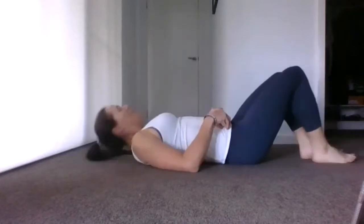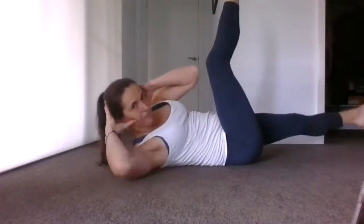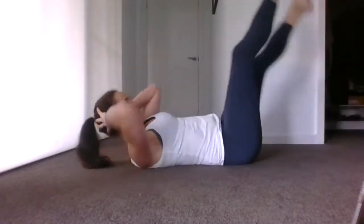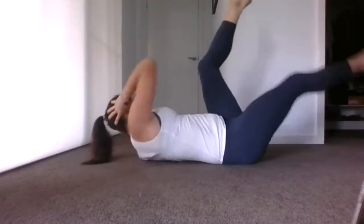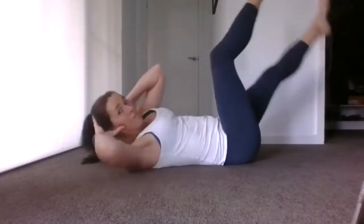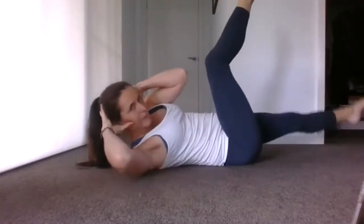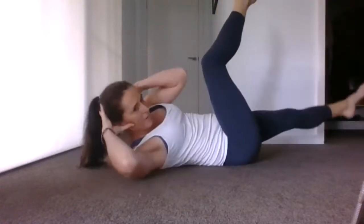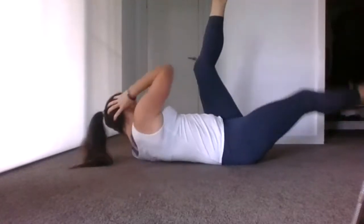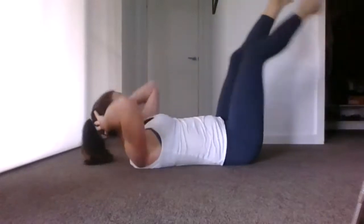Bring it over, long legs. Keep it going, deep breaths in — final set.